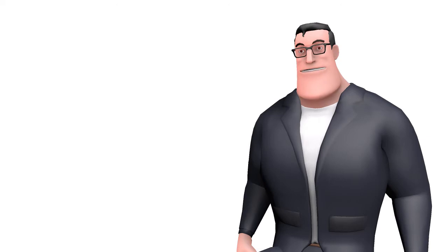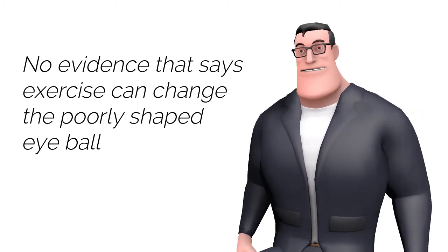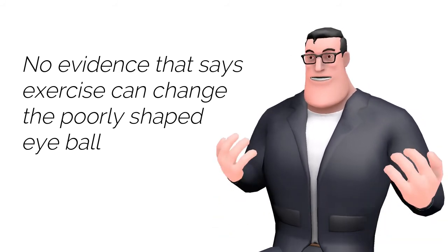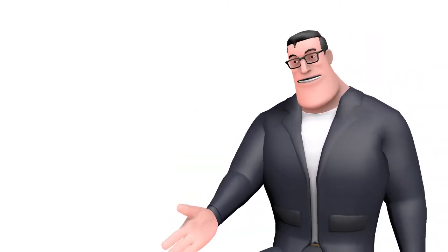In fact, there is no way and absolutely no evidence which says you can change the shape of your eyeball just by exercising. Also, you cannot change the angle of light entering your eyes just by exercising.